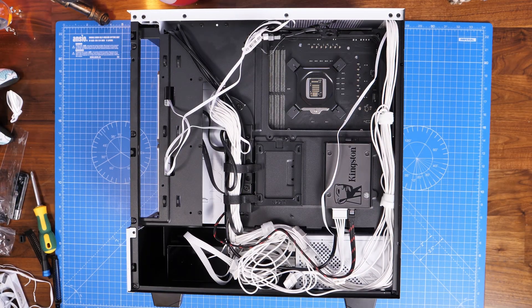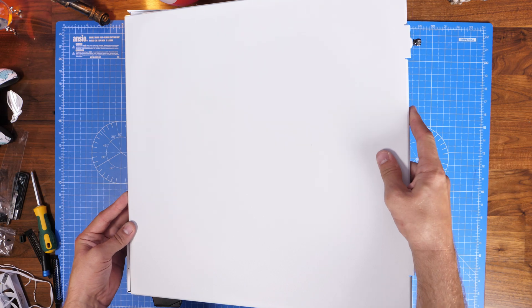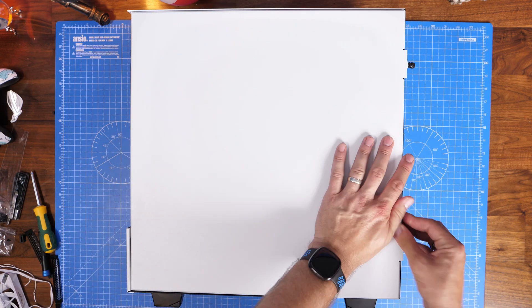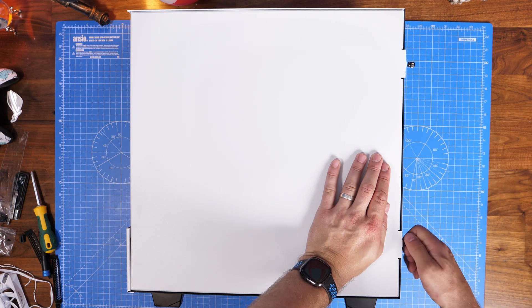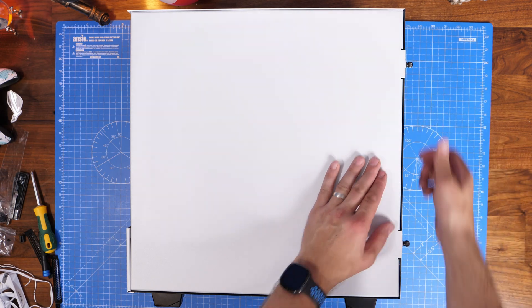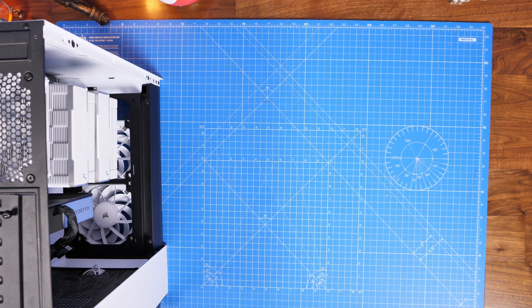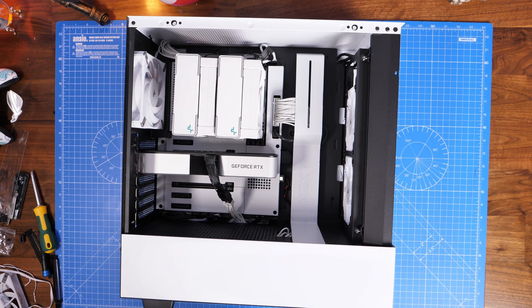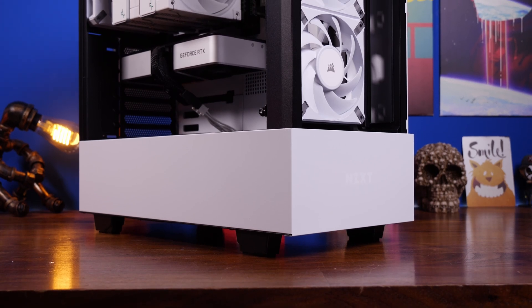Now we're all done and we can close up the back panel to hide the cable work. Once you've turned it on and confirmed everything runs properly, I'd recommend using the plastic cable ties to neaten everything up — this helps airflow and makes the front cables look tidier. The end result looks really nice, especially in this case where most cables are barely visible. This has been a useful look at this PSU and how to install it. This is the Provoked Prawn — thanks for watching.